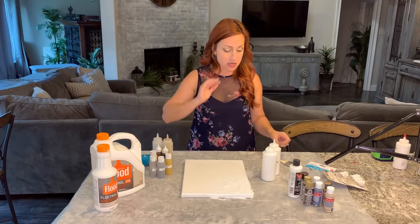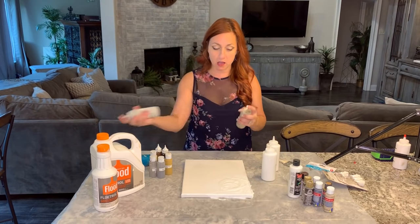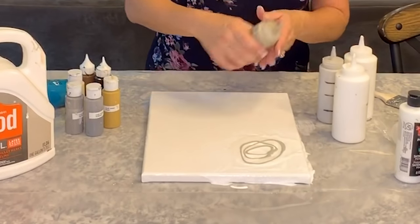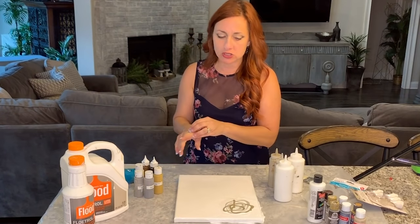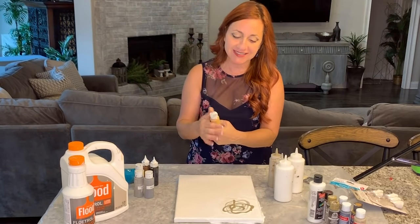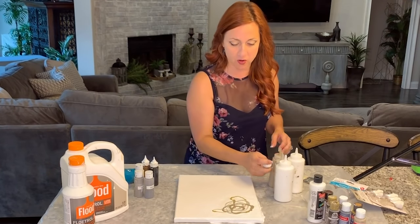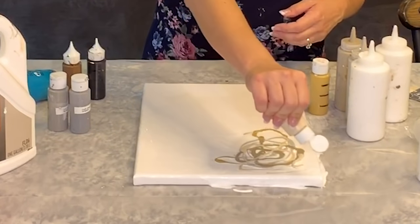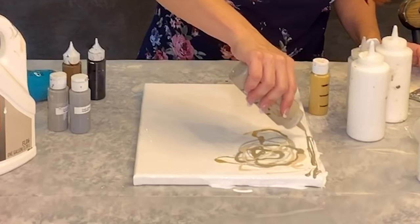I'm adding a little more white in a circle and starting to add my colors — this is Folk Art Steel Gray. I'll have a full color list in the description. You can do circles, lines, whatever you want. The fun part to me is experimenting and seeing what happens — like, if I pour the paint this way or that way, what can I get out of it?